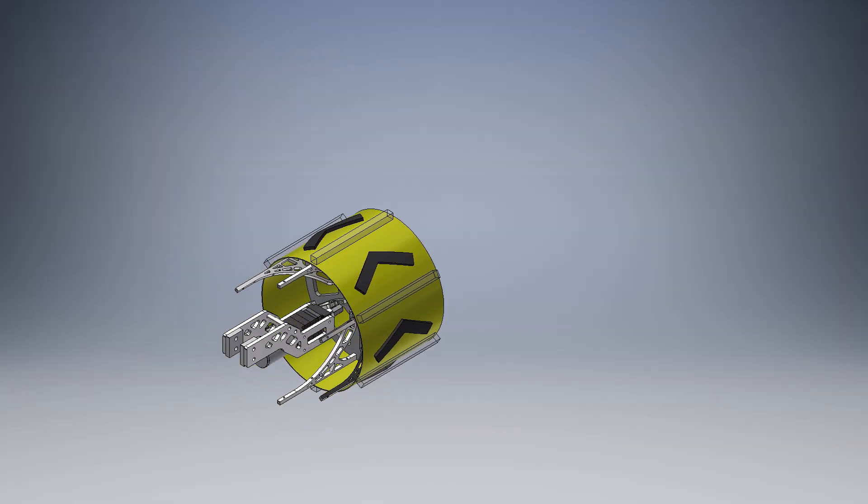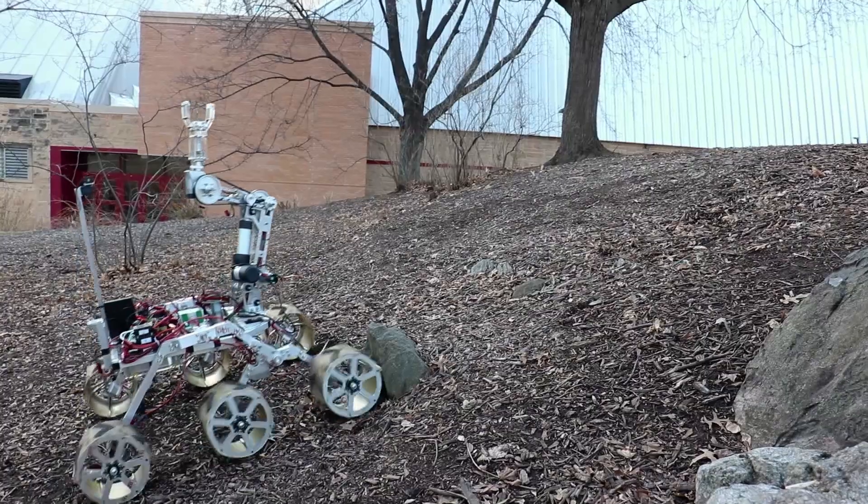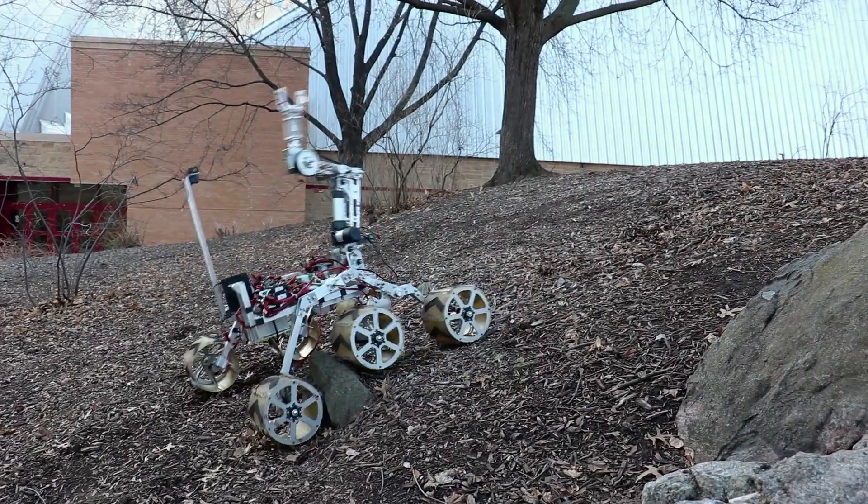Ascent's wheels are custom-made. Using an in-wheel motor, we're able to guarantee a large amount of torque at each wheel. We are confident that our wheels will enable us to perform well in the extreme retrieval and delivery task.